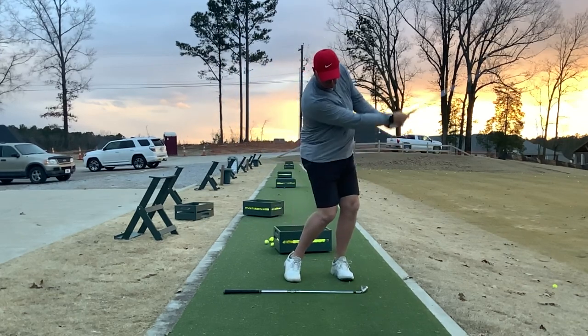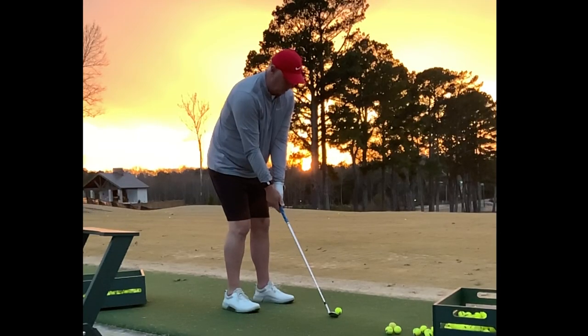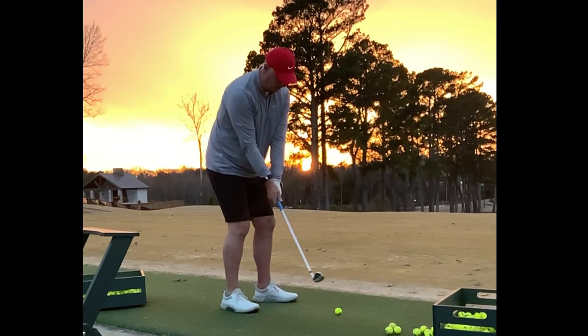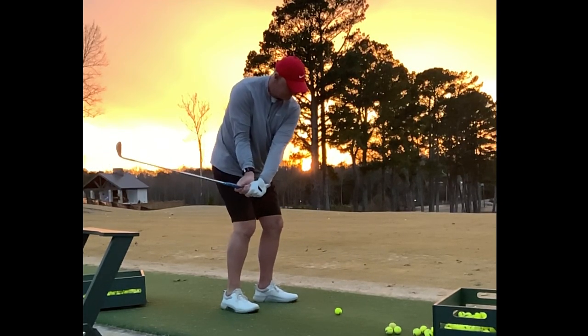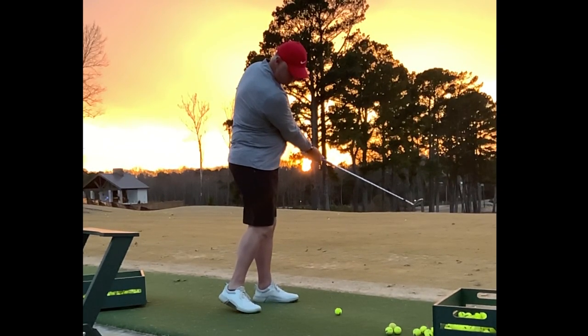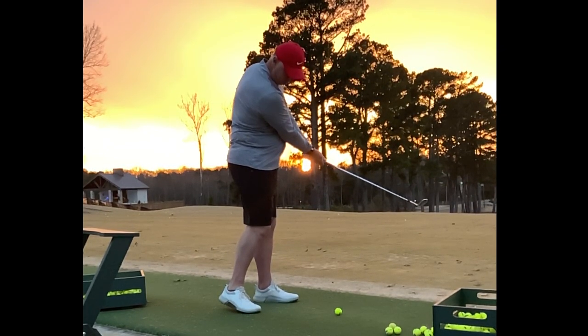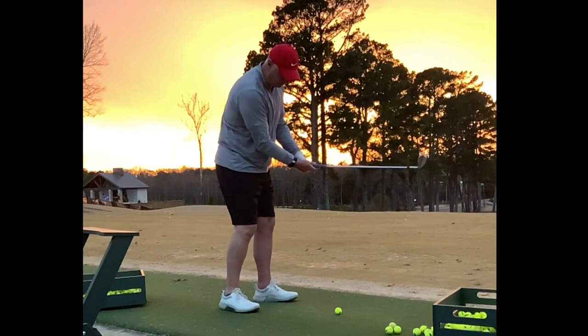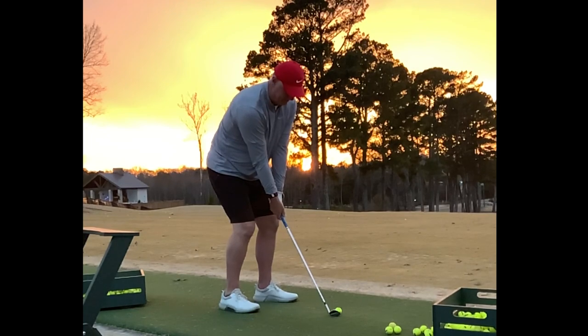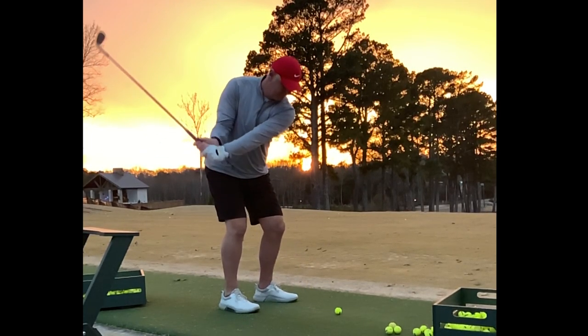The next thing we want to take a look at is how that body works through impact. We know that the club is working through, but it's really getting that trail hip up and through, and getting the trail shoulder joint rotating through the ball. This is critical to keep the club from flipping over. If that trail hip and the trail shoulder joint stop moving, the club will flip over.